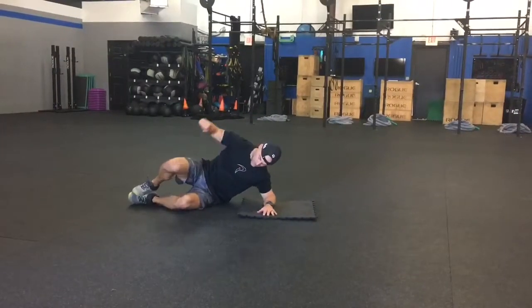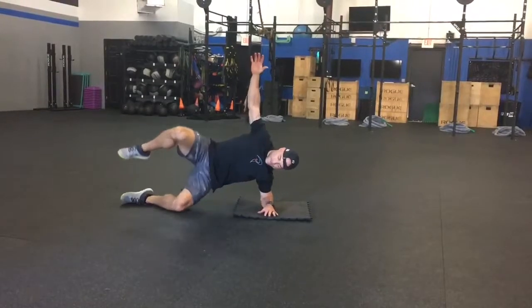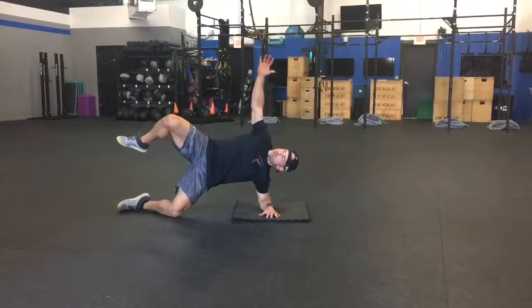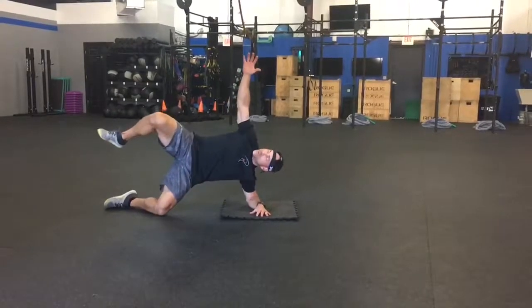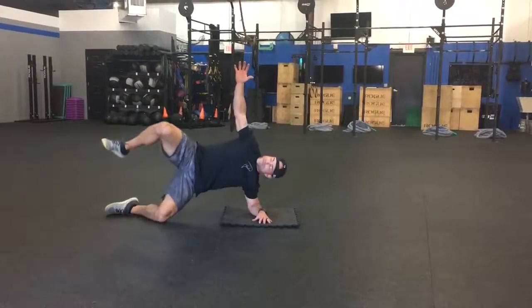Here we go with some side plank hip lifts. I'm going to get into a side plank position, bottom knee stays connected to the ground. I have the forearm underneath that shoulder and I'm going to drive that bottom hip towards the floor and then take myself back up and straighten that out. I'm trying to keep my knees about an equal distance apart.